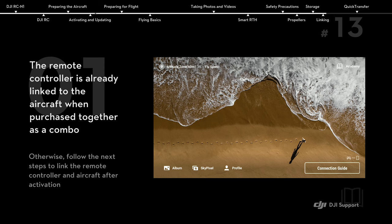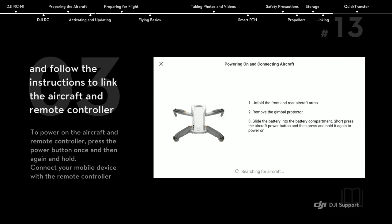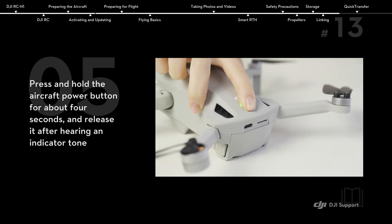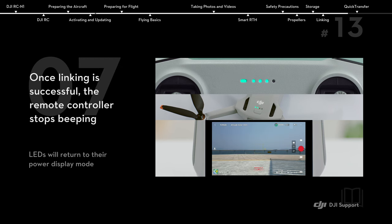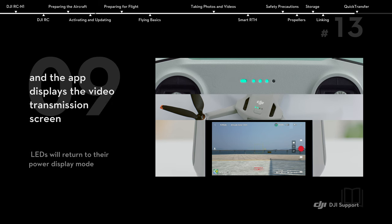Linking. The remote controller is already linked to the aircraft when purchased together as a combo. To link separately, tap the linking guide in the bottom right corner of the DJI Fly app and follow the instructions. The remote controller is ready for linking when it beeps and its battery-level LEDs blink. Press and hold the aircraft power button for about 4 seconds and release it after hearing an indicator tone. When the aircraft battery-level LEDs blink, the linking process has begun. Once linking is successful, the remote controller stops beeping, the aircraft and remote controller battery-level LEDs turn solid, and the app displays the video transmission screen.